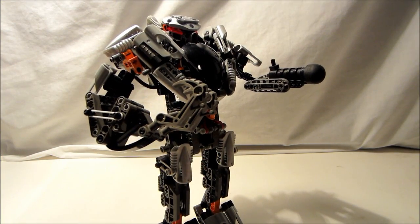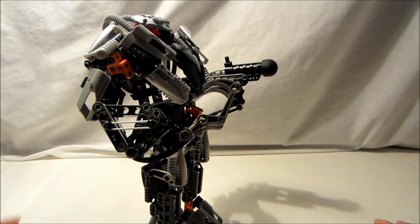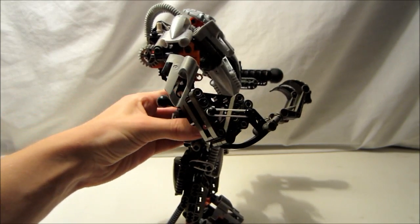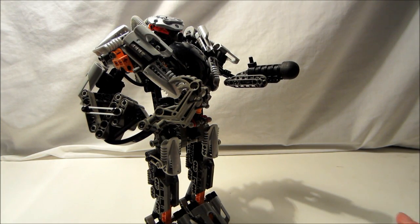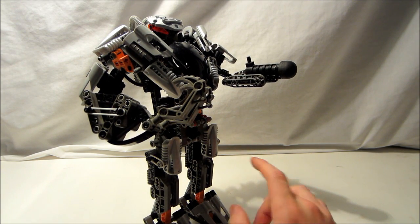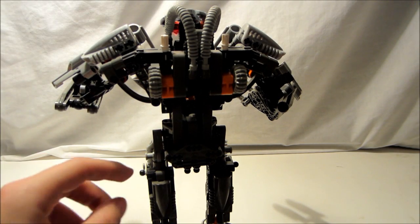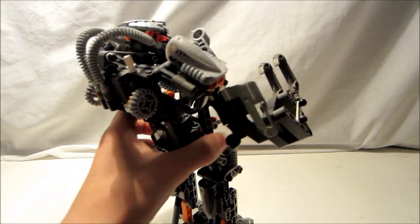Another con would probably be the balance — this is an okay pose, but it could cause some trouble. He's very top-heavy, and with these small feet, if you aren't careful, he can very easily be knocked over. Another con is how the cockpit is not optional — it has to stay open unless the Toa is in it. And probably the only other con I'd mention would be these white pins; I don't understand the thinking behind just having white pins.